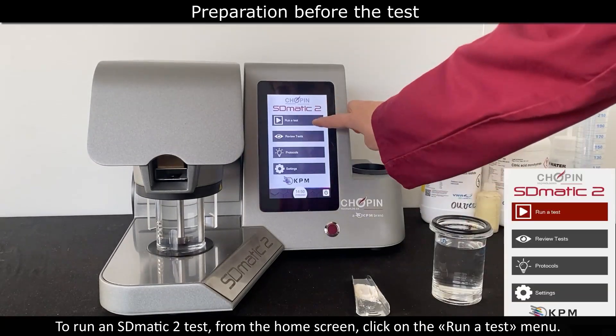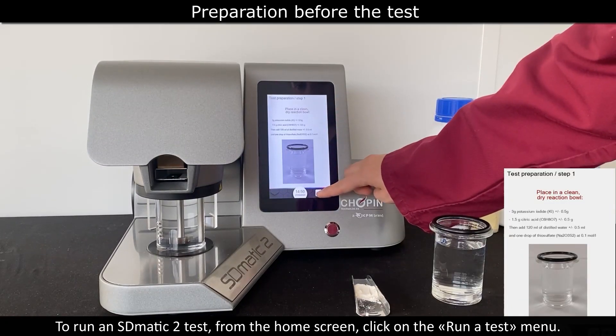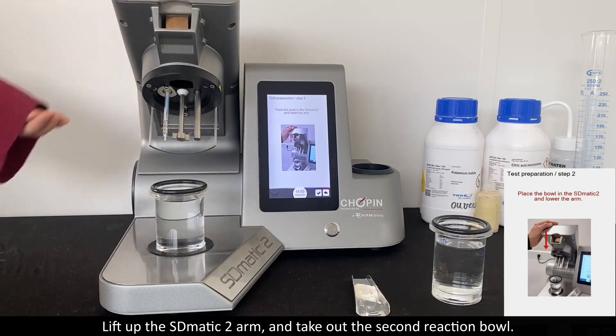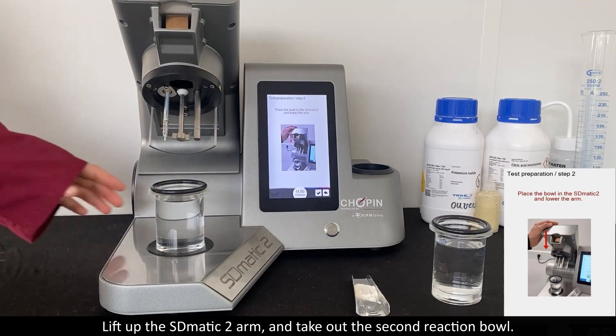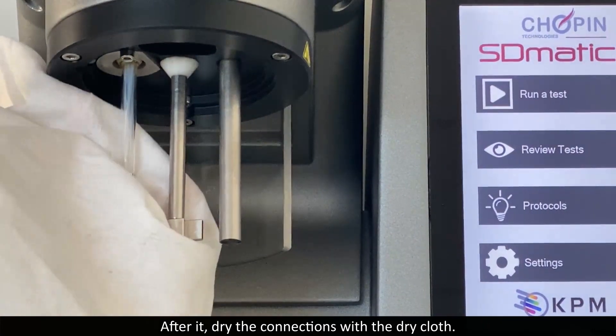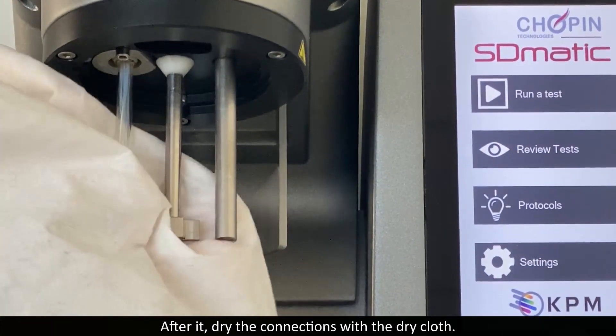To run an S-Domatic 2 test, from the home screen click on the run test menu. Lift up the S-Domatic 2 arm and take out the reaction bowl. After that, dry the connections with a dry cloth.